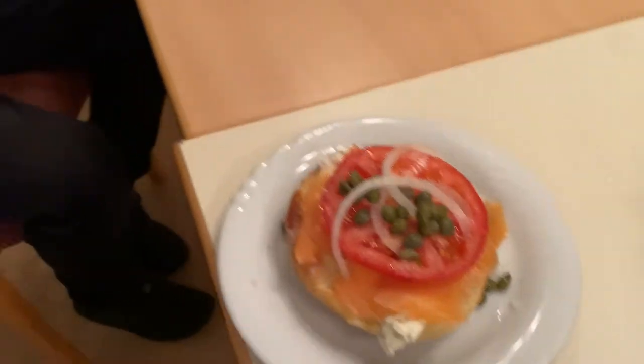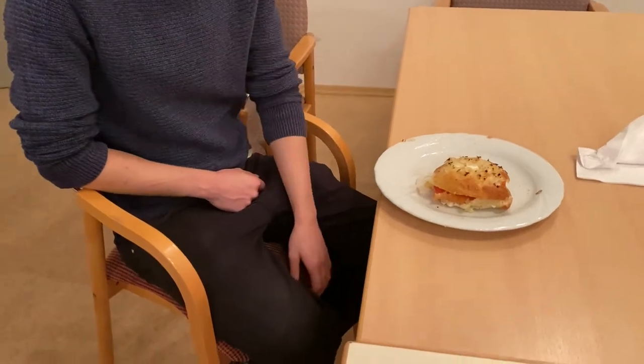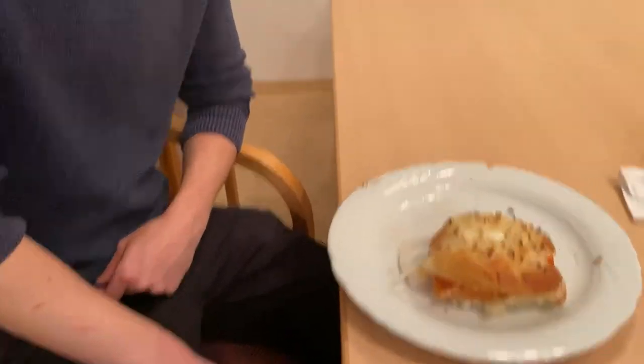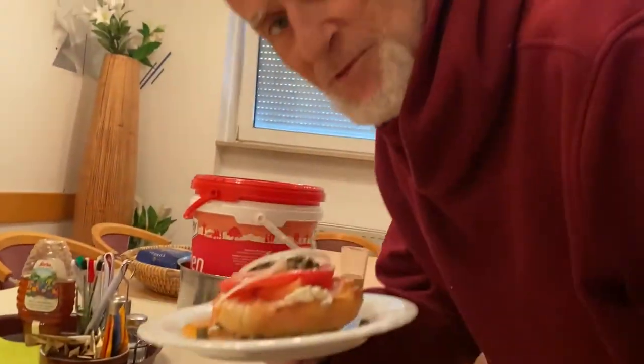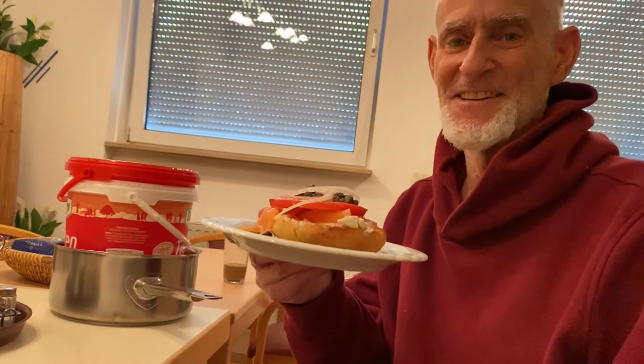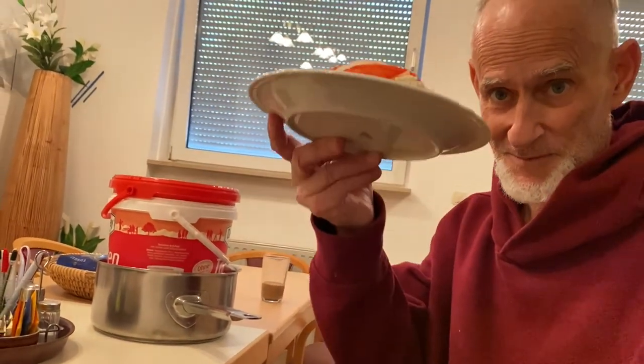My German friend Simon is going to try his first bagel with lox, cream cheese, and onion — no caper. I'm so proud of making my bagels from scratch, since there are none for hundreds of miles. Buon appetit!